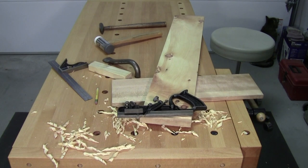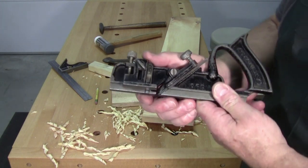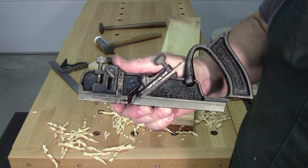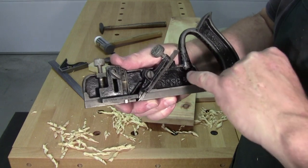Welcome back to the workshop, everybody. So glad you could be with me here today. Walter here at the workbench. Today we've got a special treat: the Stanley number 39 dado plane.